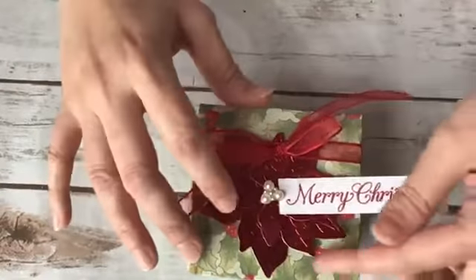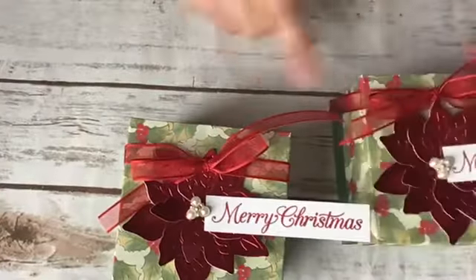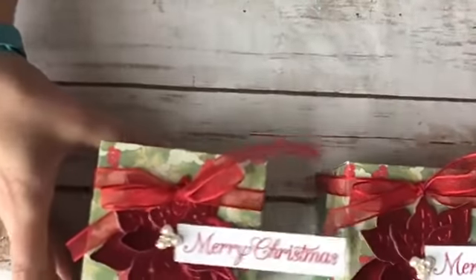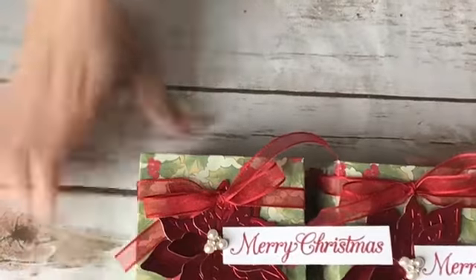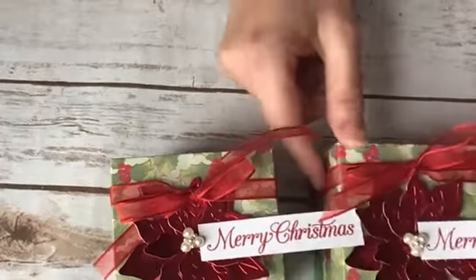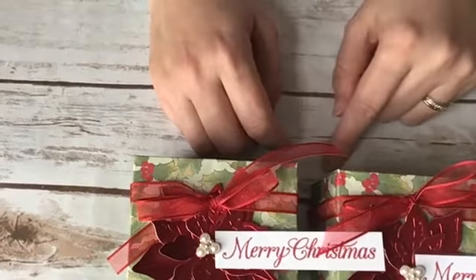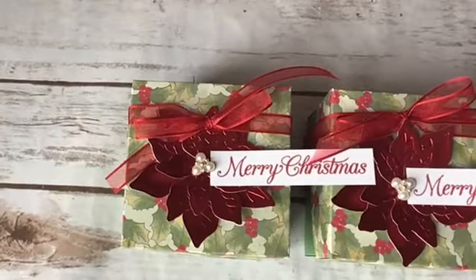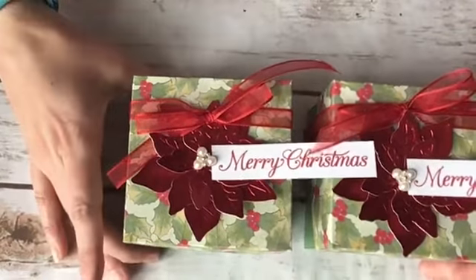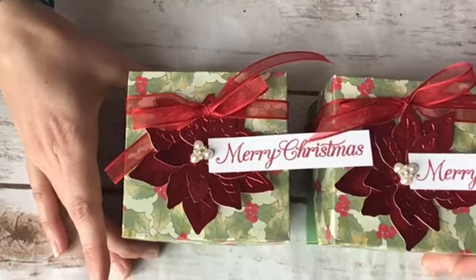So you'll see why I only had the mini glue dots in the center. Here's my original, and here's the one we just made together — I can futz with the bow and make it look pretty later. These boxes hold three by three cards and you could decorate them to coordinate as Christmas tags. They hold about four rolls of Stampin' Up ribbon, or a whole bunch of candy or a small gift.